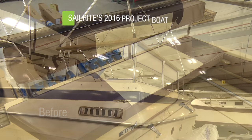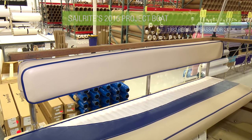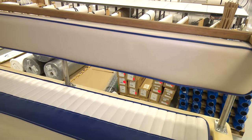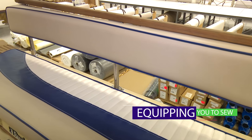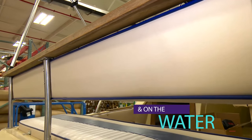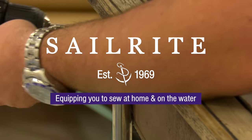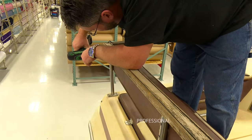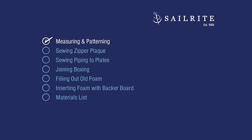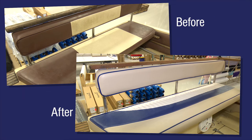We will be recovering the old seating vinyl on this powerboat. This video tutorial will highlight reupholstering the backrest of the aft bench seating. Cindy, a professional seamstress with Sailrite, will show you every step required to DIY — do it yourself — using supplies and tools from Sailrite.